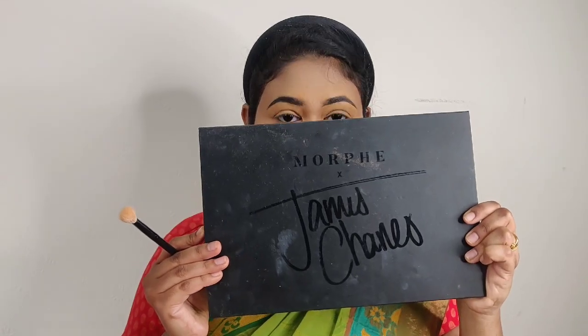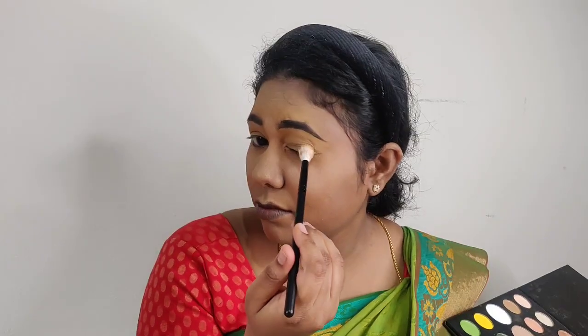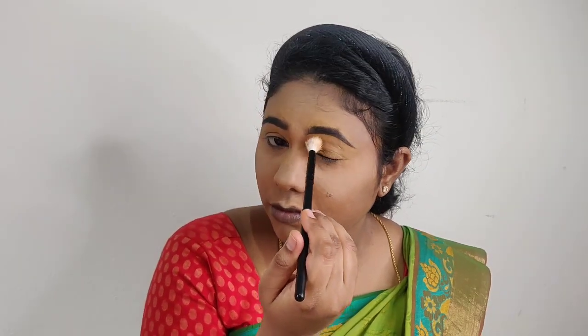I'm going to create my eyeshadows using the Morphe James Charles palette. First, I match the skin tone on the eyelids, then blend in a light brown color across the full eyelids as the base.